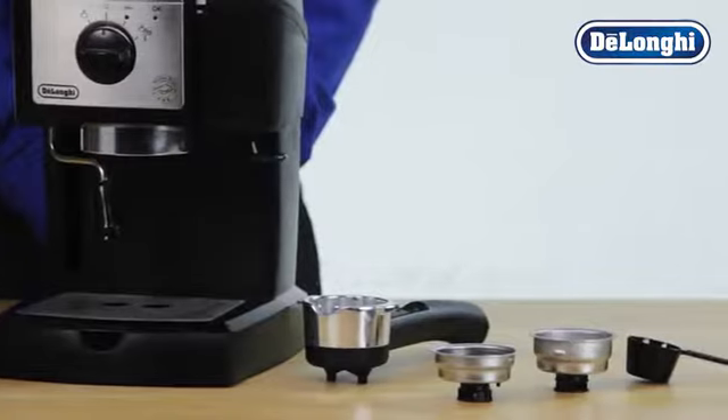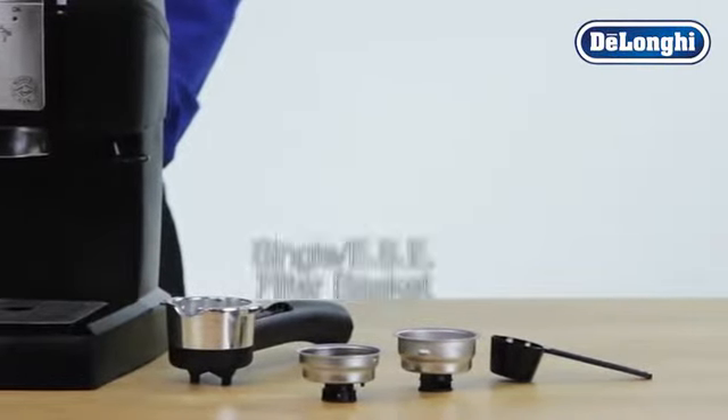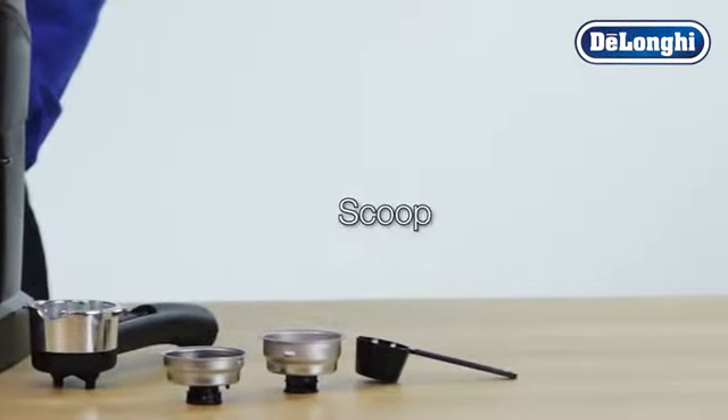The accessories which have been included are single and ESE filter basket, double filter basket, and scoop.